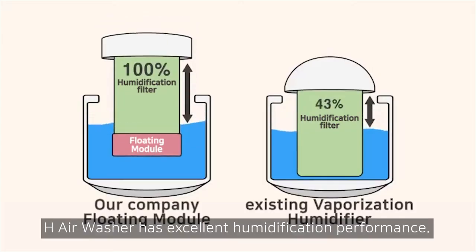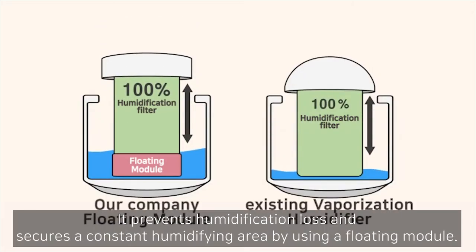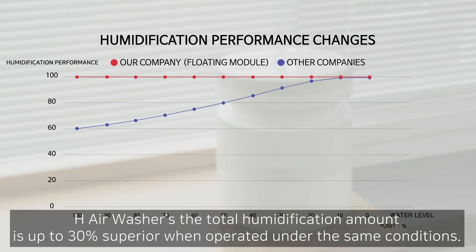H-Air Washer has excellent humidification performance. It prevents humidification loss and secures a constant humidifying area by using a floating module. Even compared to a product of the same specification, H-Air Washer's total humidification amount is up to 30% superior when operated under the same conditions.